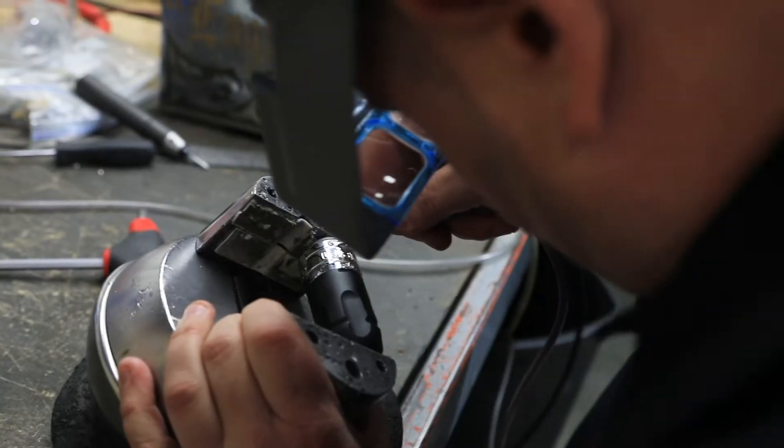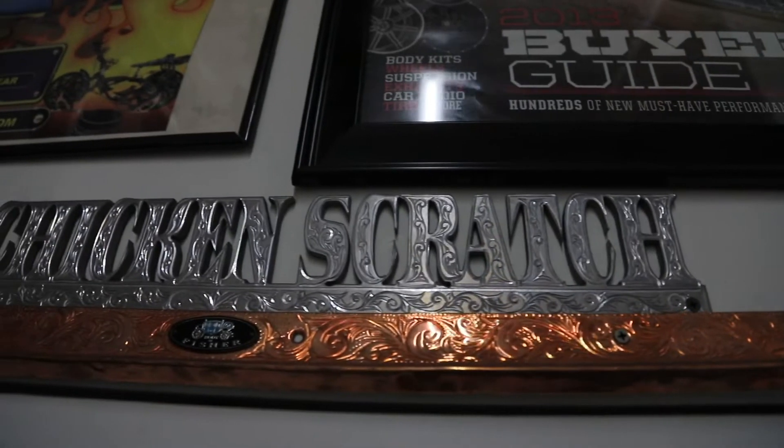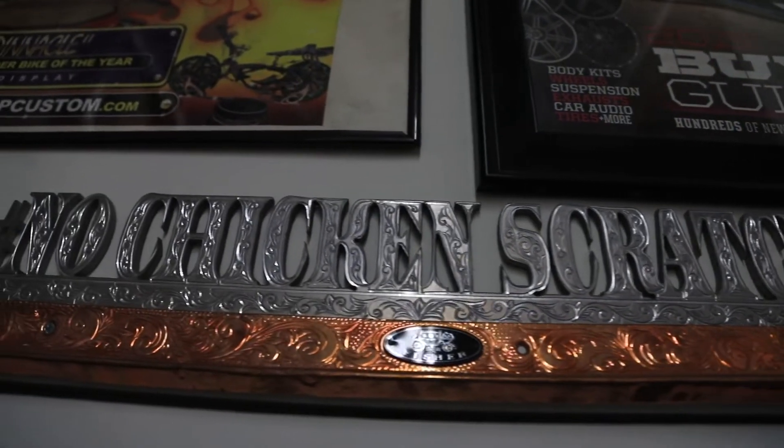What's up, engraving world? This is Adnan from Engrave-It over here in Rancho Cucamonga, California. We've been at this location for two years, been doing this for 20 years. Laser engraving, we've been doing it for six years now.